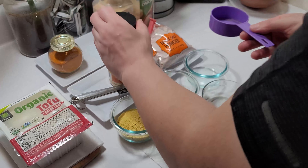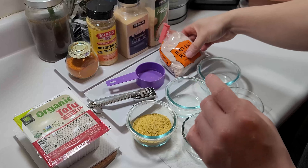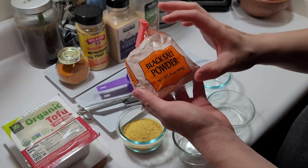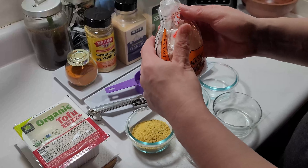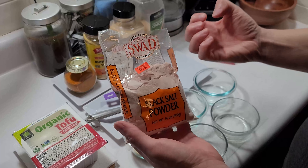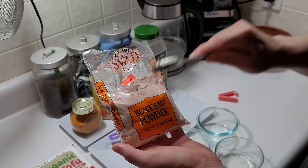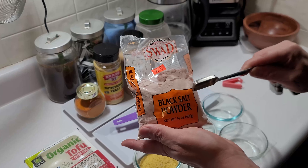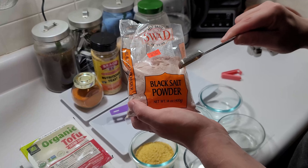The next ingredient is black sea salt, or black salt powder. This one is very important — without it, you can't use regular salt as a substitute. This salt gives a really sulfuric smell, and it's the heavy lifter of this concoction. I'm stressing that the black salt is a huge component of this recipe.